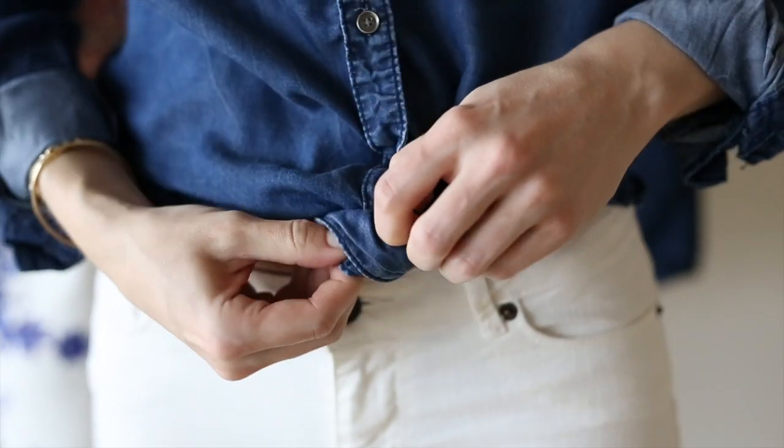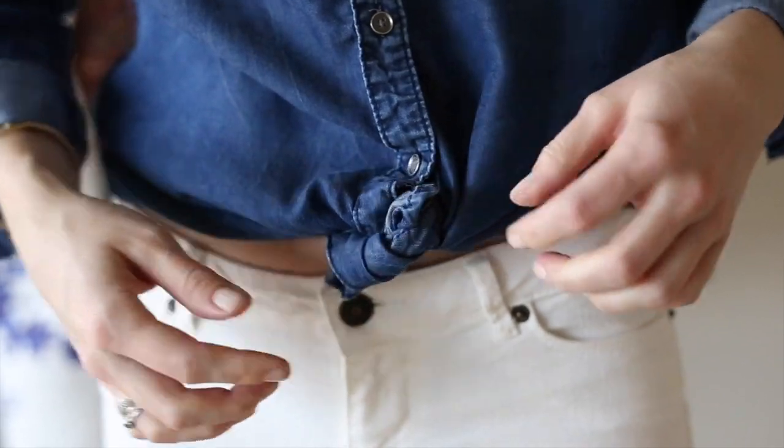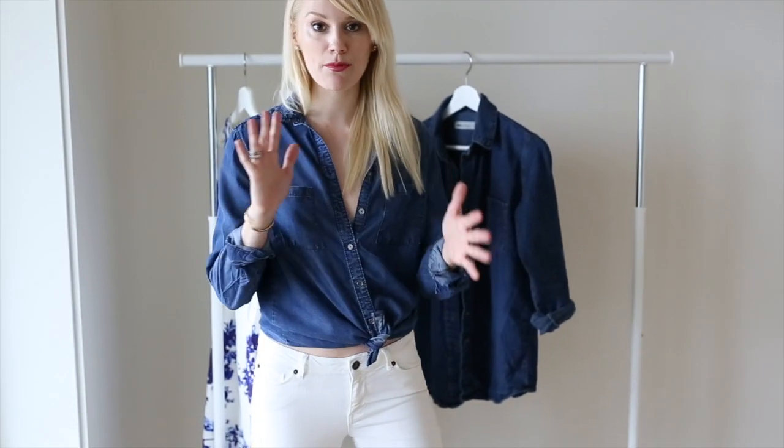You can have it anywhere you want. And this makes the shirt a really good top for any kind of skirt, pants, or anything you want to wear.